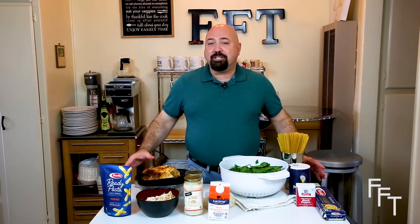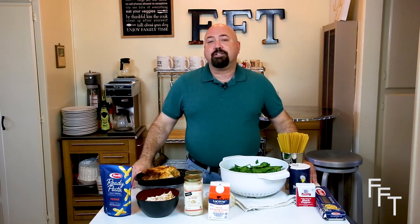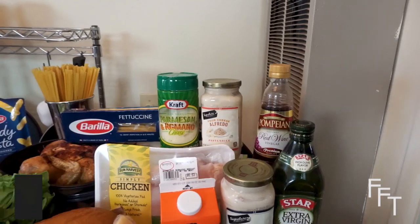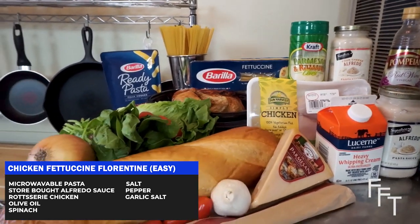Today I'm going to teach you, from easy to more difficult, how to prepare chicken fettuccine florentine. We're going to start with the most simple and easy preparation — it's really kind of cheating to do this, but it's tasty and it's quick.